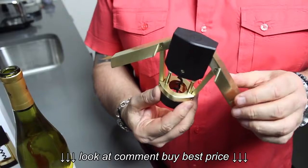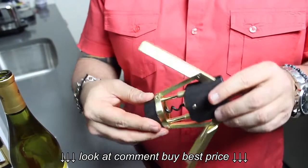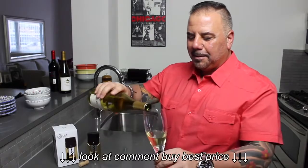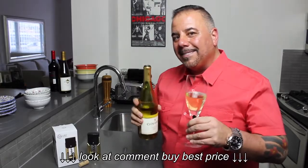What do you think? Would you spend $50 on a corkscrew? And what type of corkscrew are you using? Leave your comments in the box below. Please be sure to rate this video, hopefully with a thumbs up, and subscribe to this channel if you haven't already. This is Zach for Brand New Day Designs. Cheers!